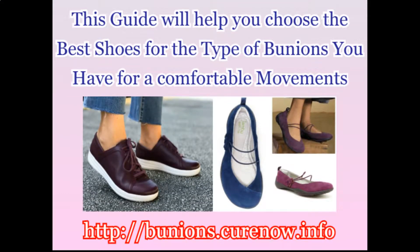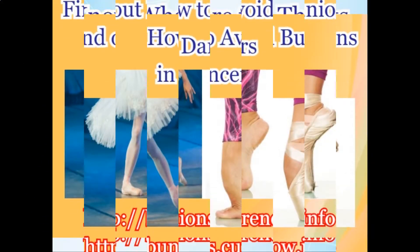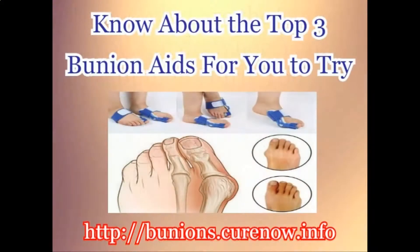This guide will help you choose the best shoes for the type of bunions you have for comfortable movements. Find out how to avoid bunions in dancers. Know what you can do when your bunion hurts you, and know about the top 3 bunion aids for you to try.